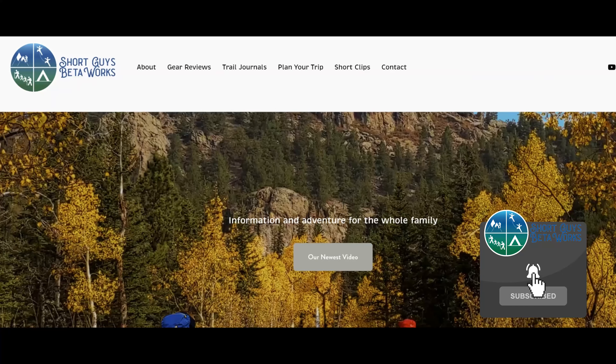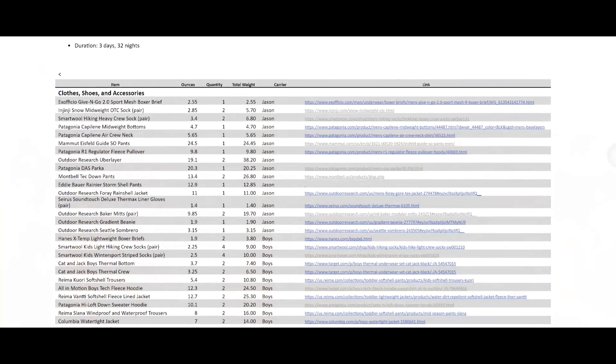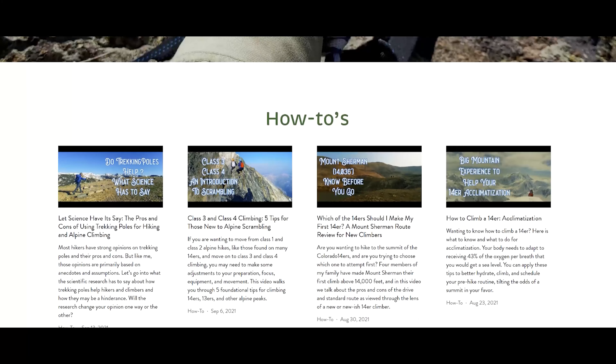Thanks for coming to the end of this video. Please hit that like button, ring that bell and subscribe. Check out our website at shortguysbetaworks.com to find gear lists, all of our videos, and additional thoughts and information. Do you have any annoyances that creep up when outdoors in the winter? Let us know in the comments — maybe we can work on a video to address it. We'll see you next week and keep on getting more out of that big outside.